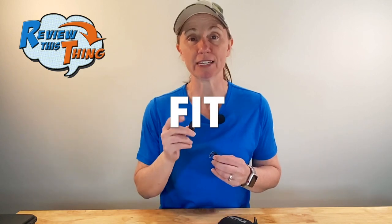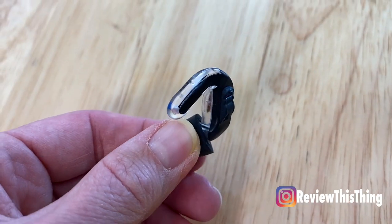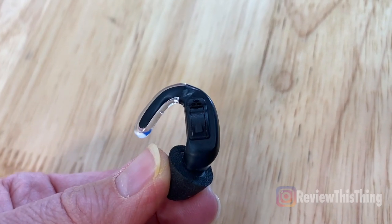As always, we cover the facts. The first part is fit. One thing that I really like about the Tetra Alpha Shields is how they fit. You can see they're very small, they're lightweight, and I really like the shape — it fits perfectly right in the conch of your ear. I googled that so I would know what to call it. They're nice and snug and secure.